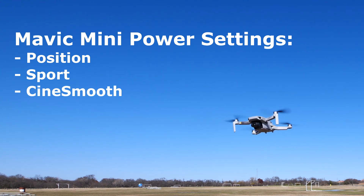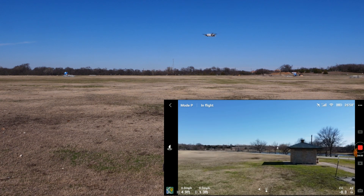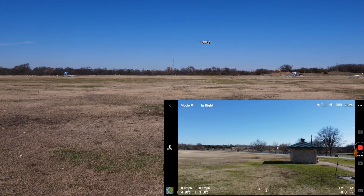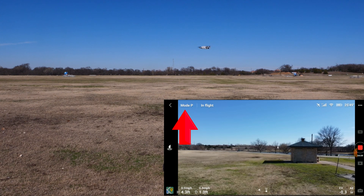Let's start by showing you how to use the modes. Here we have the Mavic Mini hovering in front of me. On screen you can see the DJI Fly app. By default, the Mini starts in Position, or P mode. You can see the Mode P icon on screen.